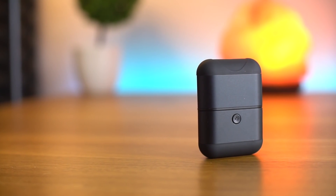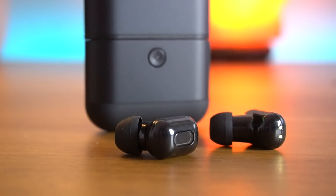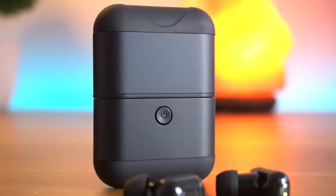Hello everyone, this is Anuj from Gadgetcake. We are back with one more unique gadget video, and today we will show you these unique Bluetooth earbuds which are also a power bank for your phone. So let's find out more about this gadget.